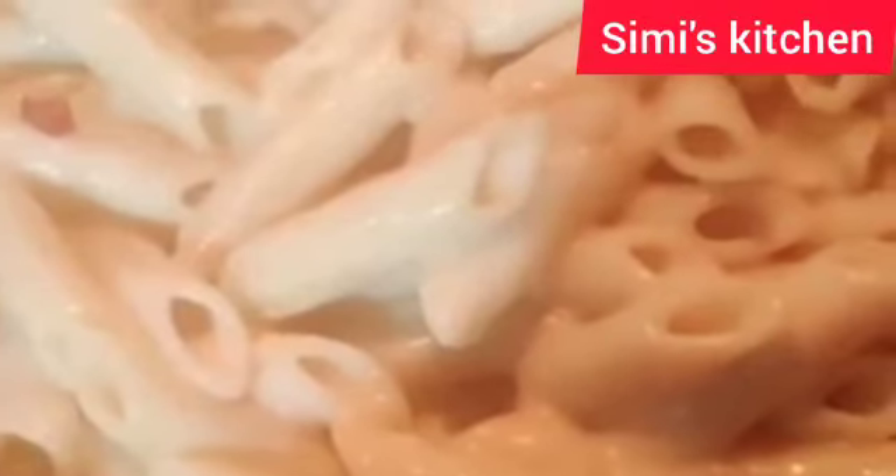After three minutes my pasta is ready. Now I can turn off the flame. I'll serve and show it — it looks yummy! It looks yummy. Remember, you can use vegetables like carrot, capsicum, corn,